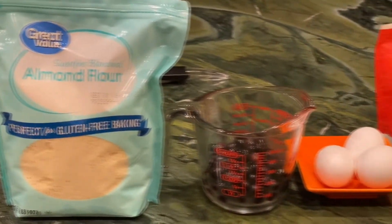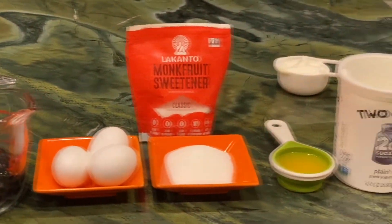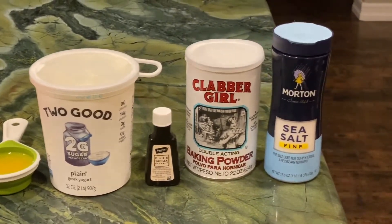You're going to need some almond flour, blueberries, some eggs, monk fruit sweetener, butter, Greek yogurt, vanilla extract, baking powder, and salt.